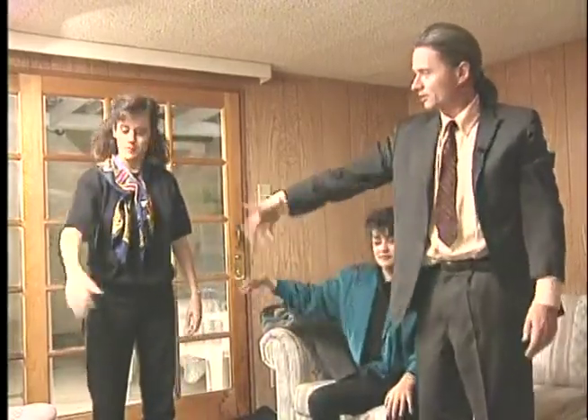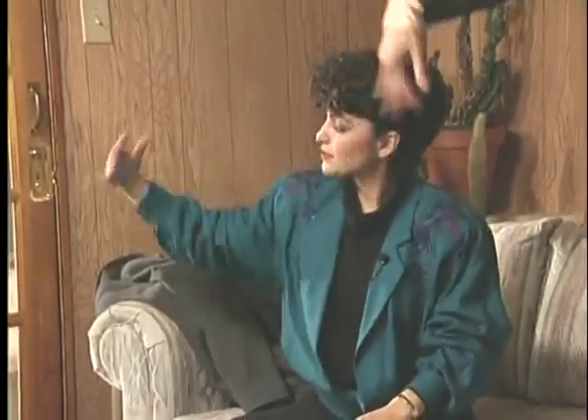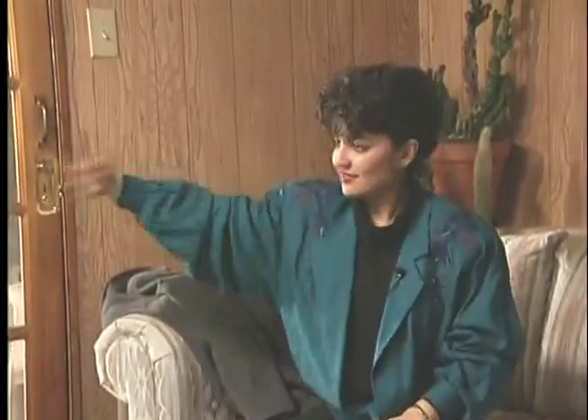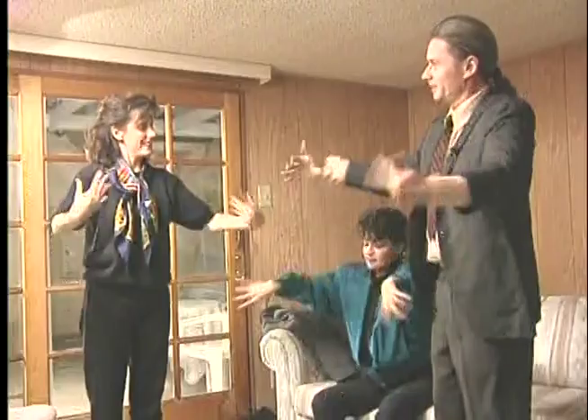Shaking — that's another thing we see animals do. Shake one arm. You've seen animals do this, haven't you? Dogs and cats do this kind of thing. Make sure the wrist is loose. Shaking the other arm. Both of them.